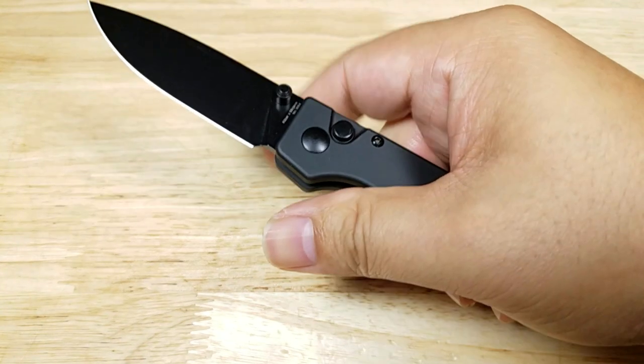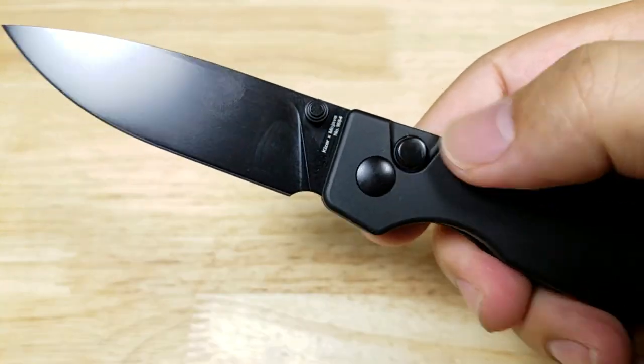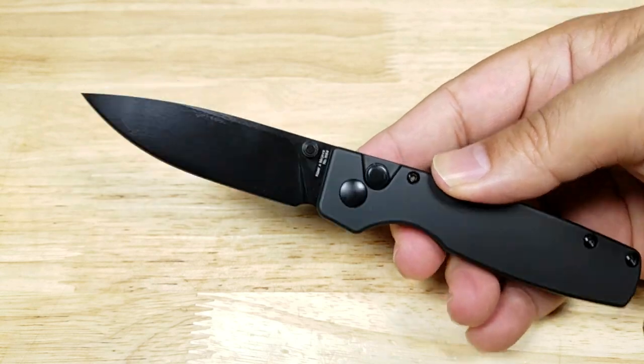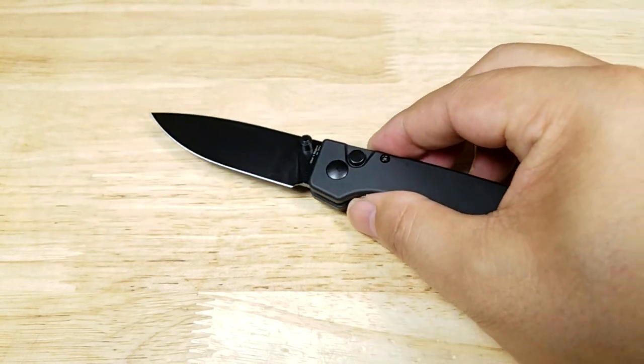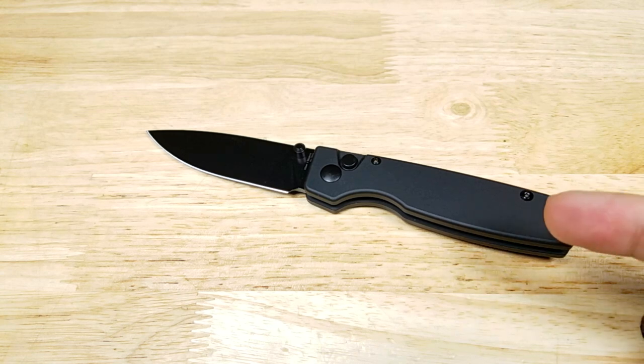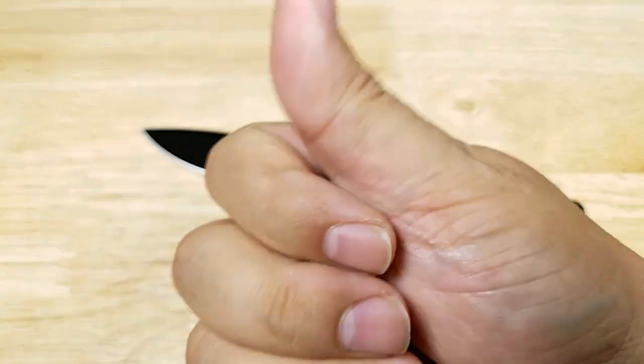This has been the Original by Kaiser Knives. If you're looking for an EDC knife with a push button lock, ultra-lightweight, available in a ton of different colors, this might be a great solution for you. Remember, if you want to purchase the Original make sure you check out the link in the description below. Thank you for watching — I'll catch you in the next video.